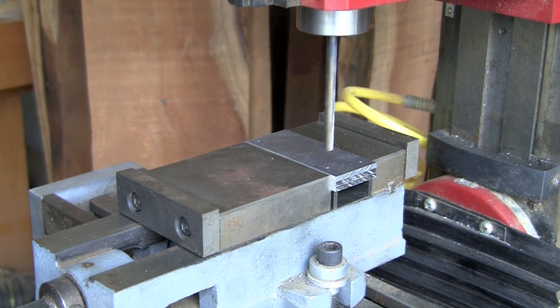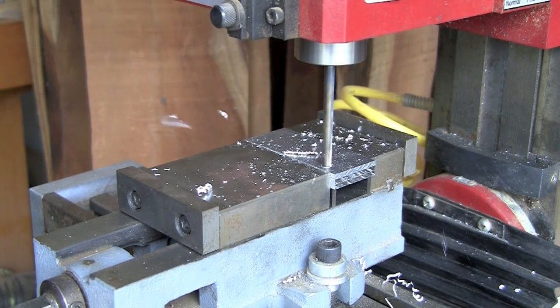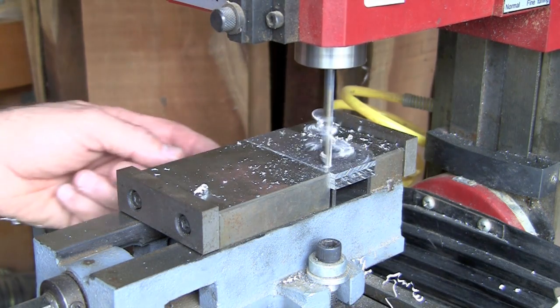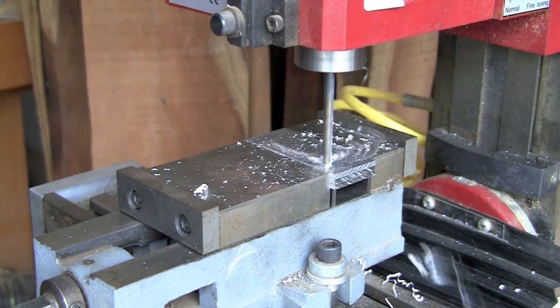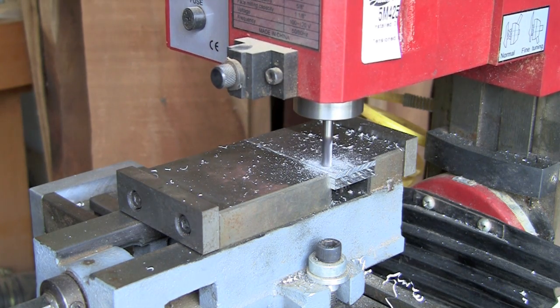The milling machine is a much more convenient way to get matched holes. In this case, I'm drilling it first slightly undersized and then coming in with a quarter-inch milling cutter, plunge cutting to the correct size.